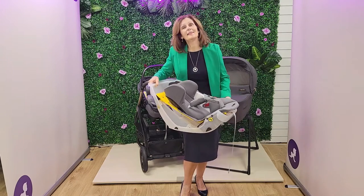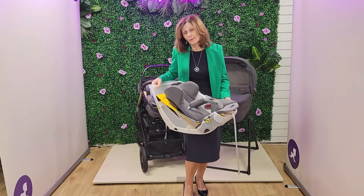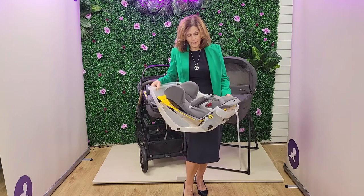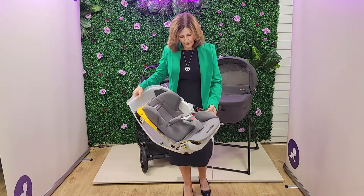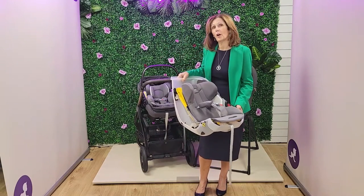It can also be seatbelted into the car. If you don't have the isofix base with you, or perhaps it's going in a grandparent's car, you can also seatbelt this in the car, but not in the lie-flat position. There is a video of this on our YouTube channel — do check that out.